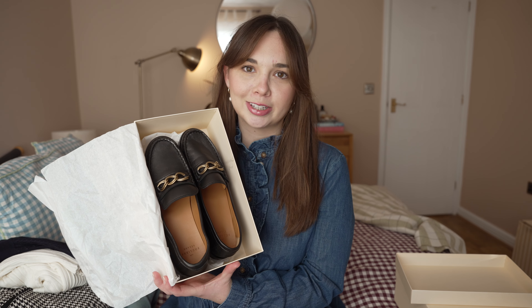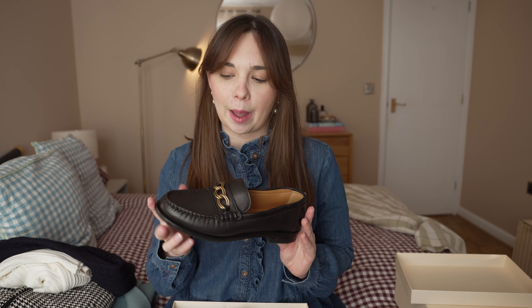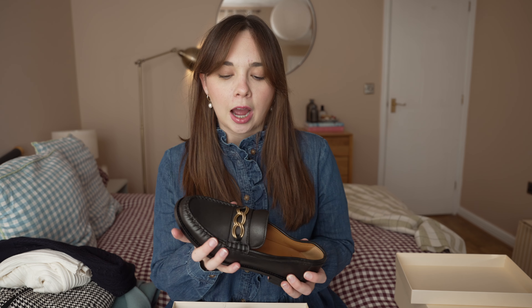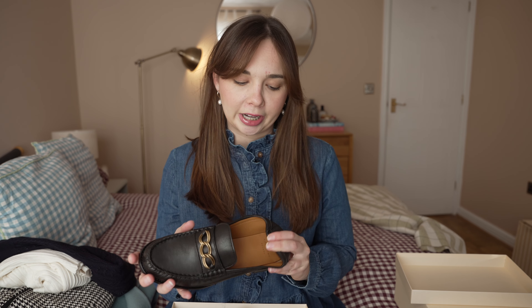These are the shoes — they probably won't come as a surprise if you watched my wish list video, as these were on there and they were out of stock for ages. Then a little while ago they restocked them and I really wanted to get my hands on them before they went out of stock again. They are the Vicky loafers. I just think they're a really nice loafer. I love that they're soft — they describe them as a moccasin style loafer. They're not rigid or hard leather, so I don't think they'll need any wearing in.